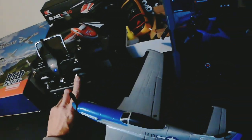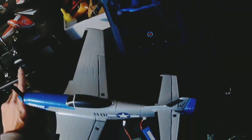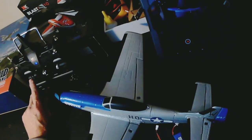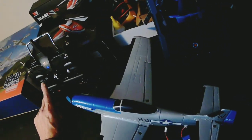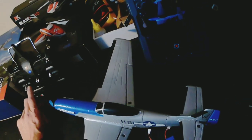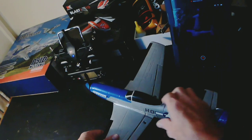You can see that it's all working as it should — elevator, rudder (I have to be careful because it will go if I push it up a little bit), rudder working there, and ailerons and elevator.